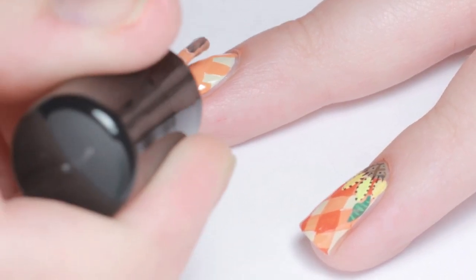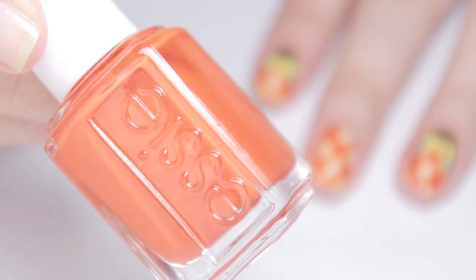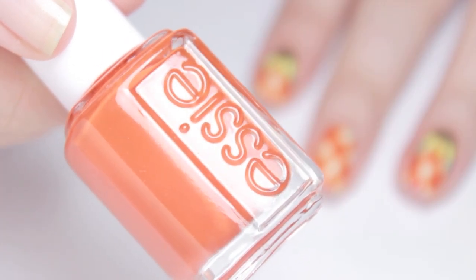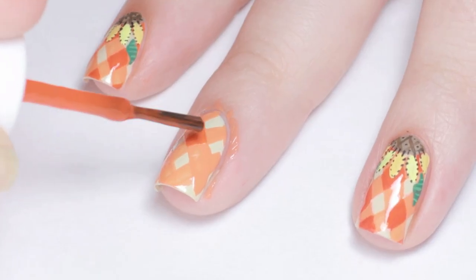Then add in some stripes crossing from the opposite direction. Let that dry for a bit, then with a darker orange, use the square shape of the brush to paint in the overlapped parts of the stripes.